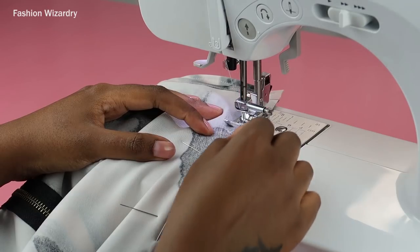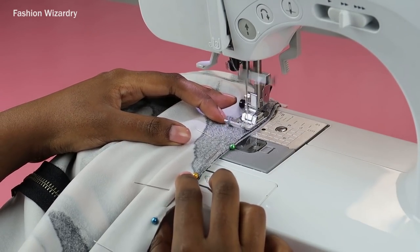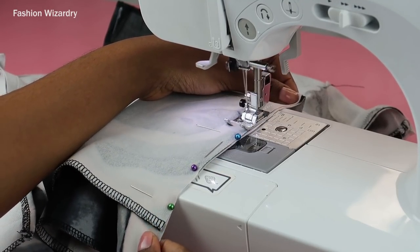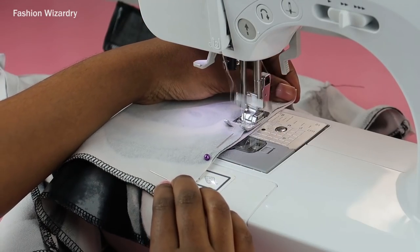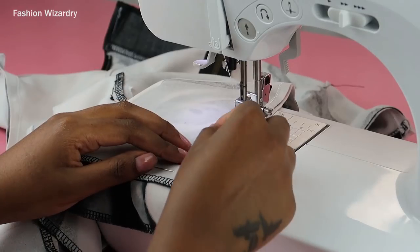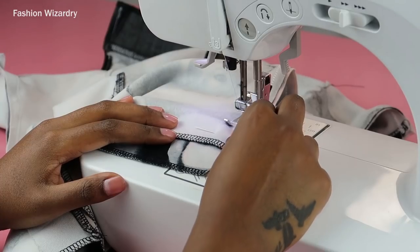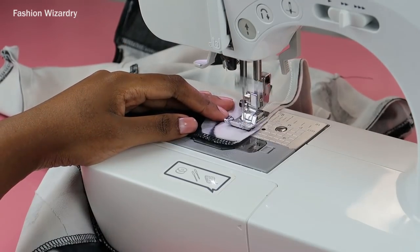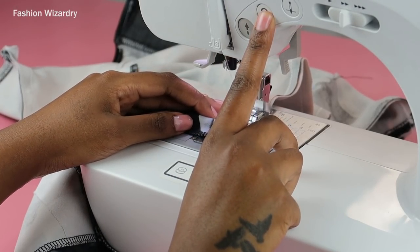I used a zigzag stitch because my fabric was stretchy spandex-polyester blend. If you have woven fabric, just use a straight stitch. A zigzag stitch was perfect for me because this dress really needed to stretch to fit around my body — I had no intention of taking any risk. She had to stay loyal, and that's the loyalty I need.